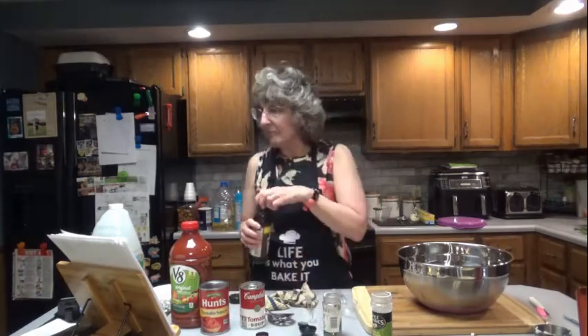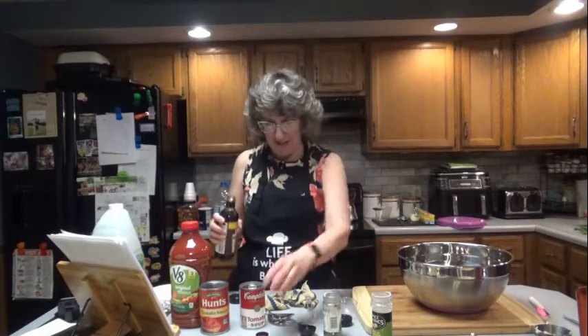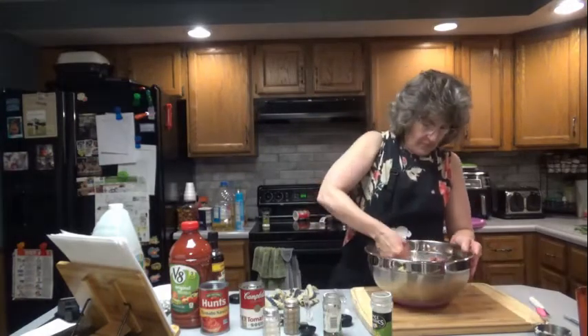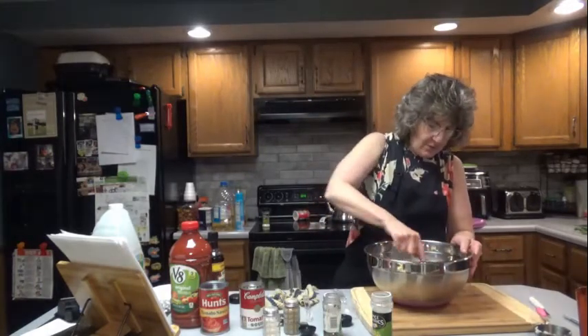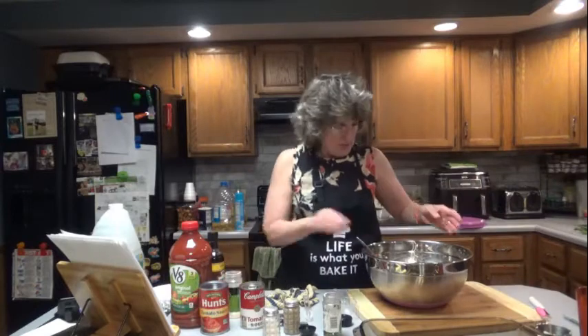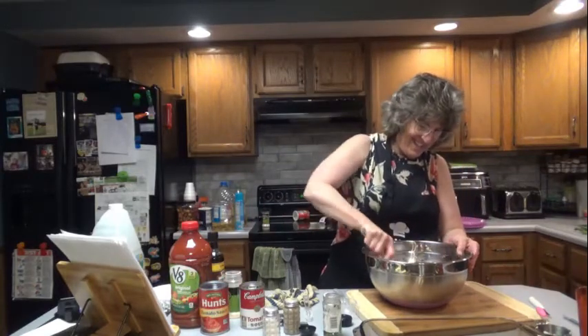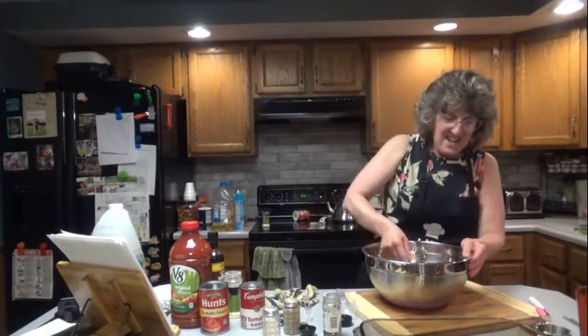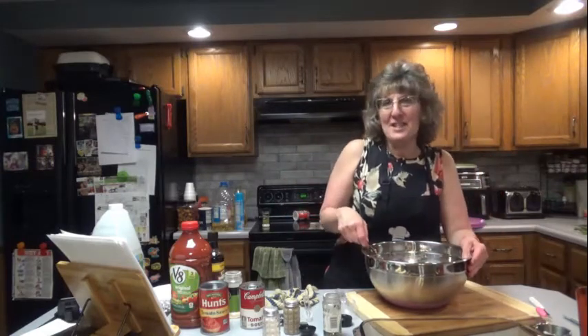Doug, can you say Worcestershire? Worcestershire. Yeah, really. Doug, you don't even know how much mix is in here. Doug likes to add his two cents from afar.